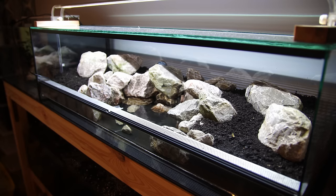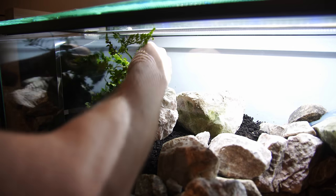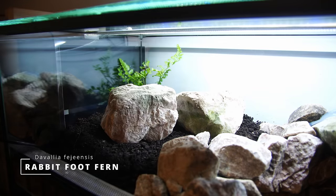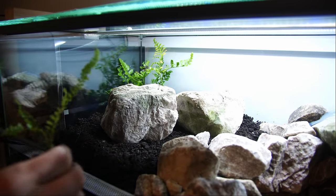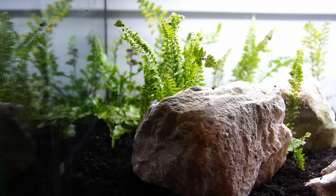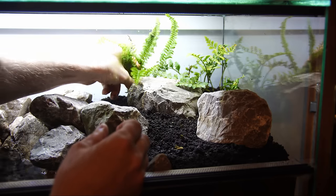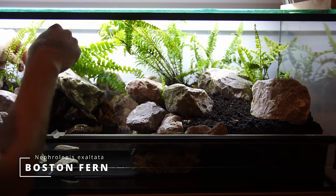Before planting everything, I added a few more rocks to the land area just to make things more interesting and to add some line of sight barriers. The more complexity you have in your tank, the better — especially if you have a lot of crabs or plan on having baby crabs. I'm keeping the plant selection super simple and cheap, using just two species of ferns. They send out runners quite fast, so they'll fill in blank space fairly quickly, though you will need to direct those runners in the position you want.